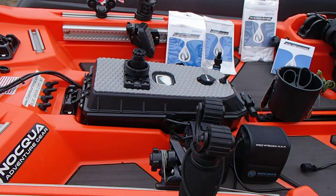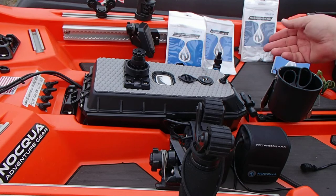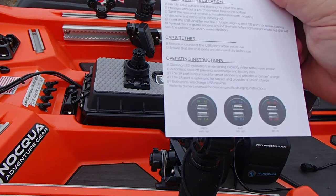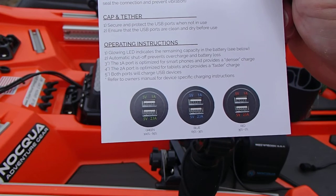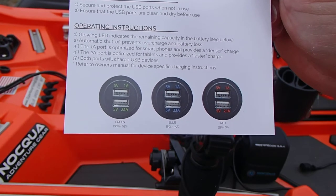Another product that I'm super stoked about is they have a brand new dual USB adapter right here. It comes with a weatherproof cover. I drilled a 1 and 1/8 inch hole, put Lexel on the bottom to seal it up, and there's a nut that comes in from the bottom underneath to keep everything nice and waterproof. You have two different charging options: a 2.1 amp or a 1 amp — the 2.1 is fast charging. And as you can see, they're even color-coded. When they're green, it means your battery is between 100% and 65% charge; 65% to 35% is blue; and red means you're down to 35% battery.